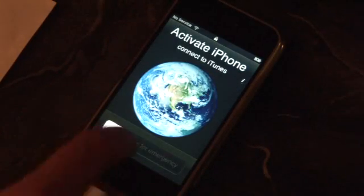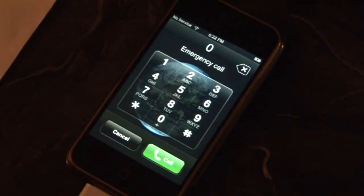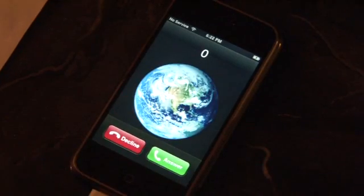Now press the home button, slide for emergency, dial zero, answer the call, hold, and then decline. This will get you back to your contacts.